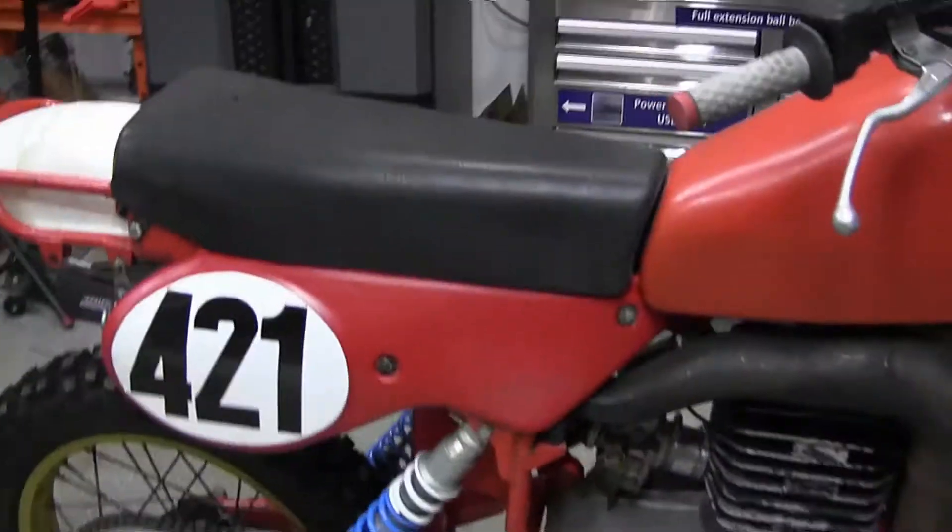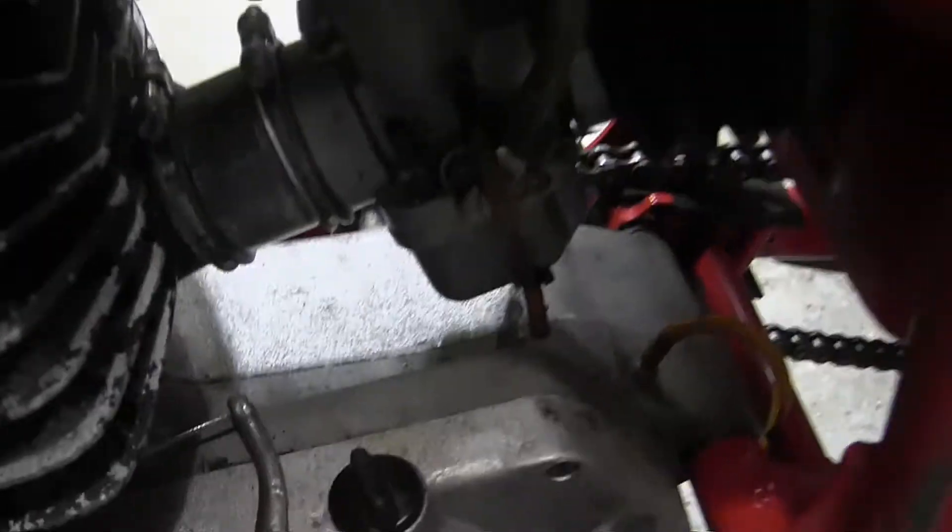So, this is the 1981 Mako 490. And to start this bike currently, it's got a tickler.